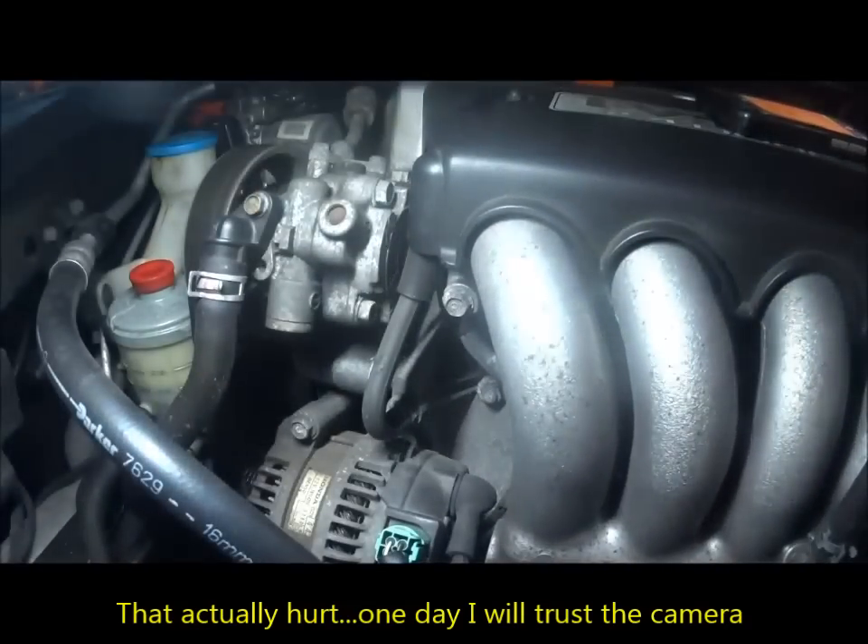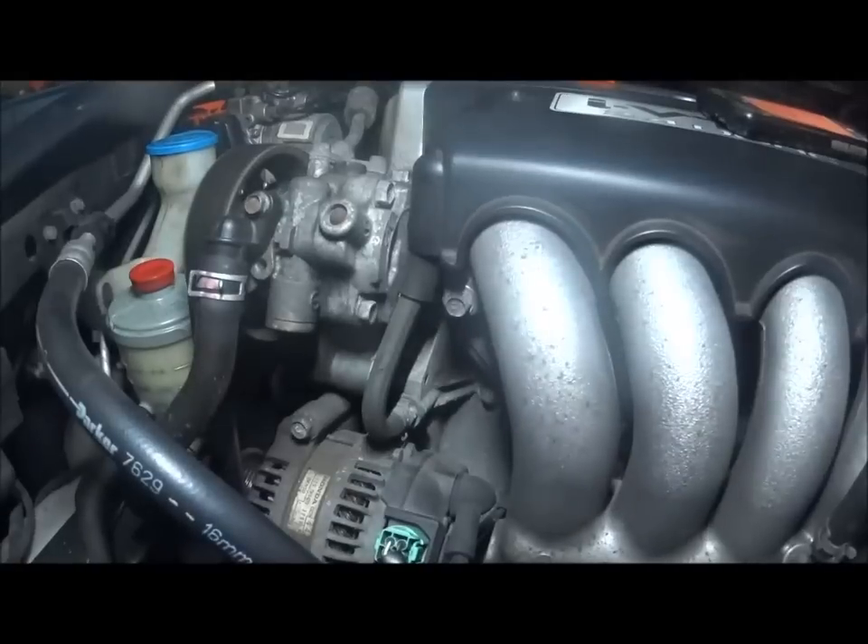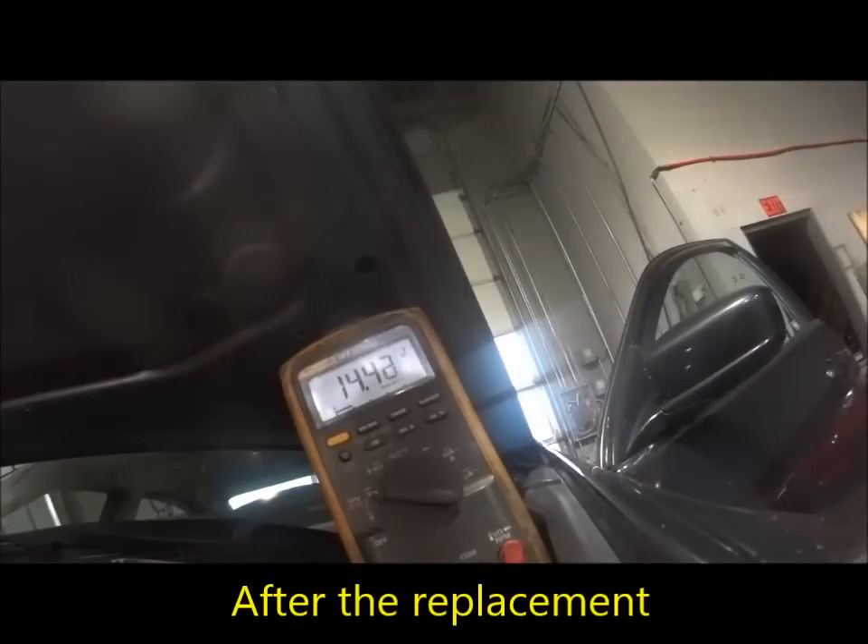I'm going to call this guy up, let him know, and we'll be back. Alright guys, so as you can see our alternator's in and we are no longer having an issue with charging — this is working properly. I want to get a shot of the alternator through the thermal camera now as well.